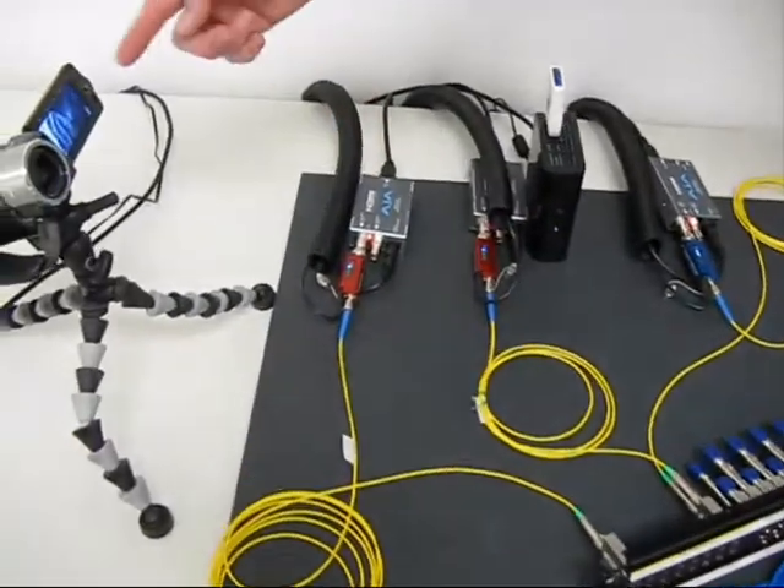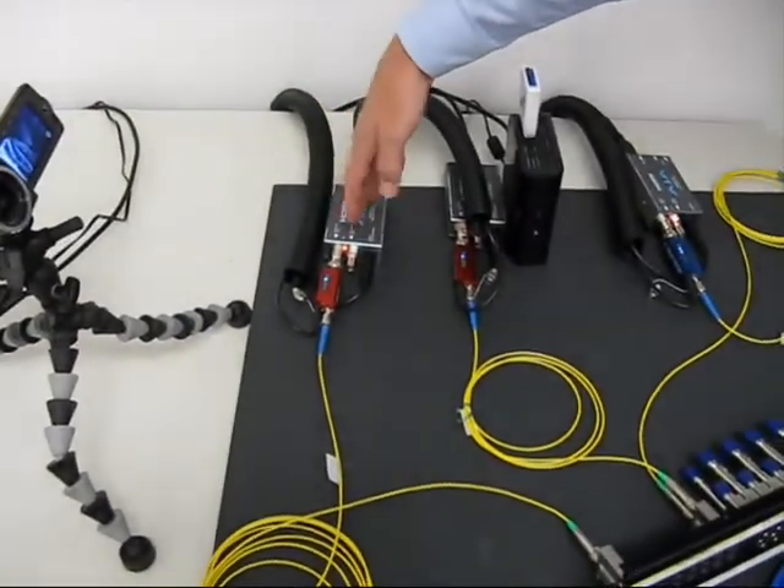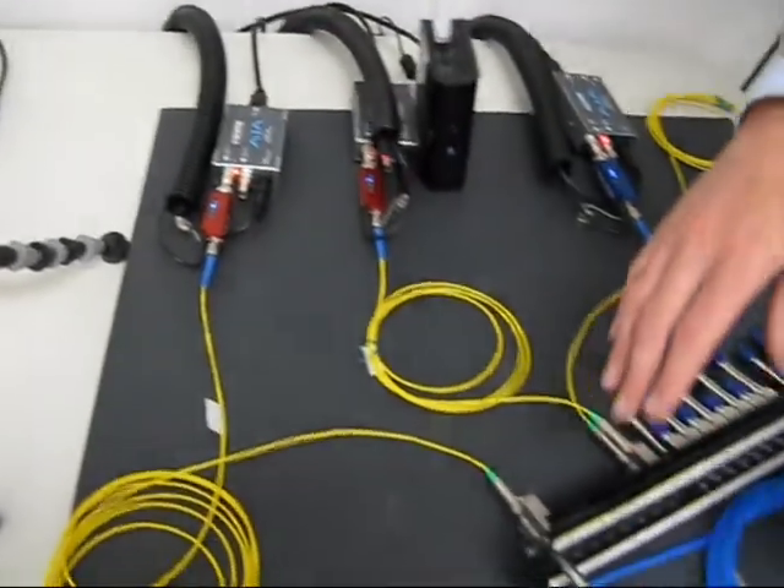Over here we have an HD video camera. It's going through an HDMI to SDI converter, then to an electrical to optical converter, and into our jack field.